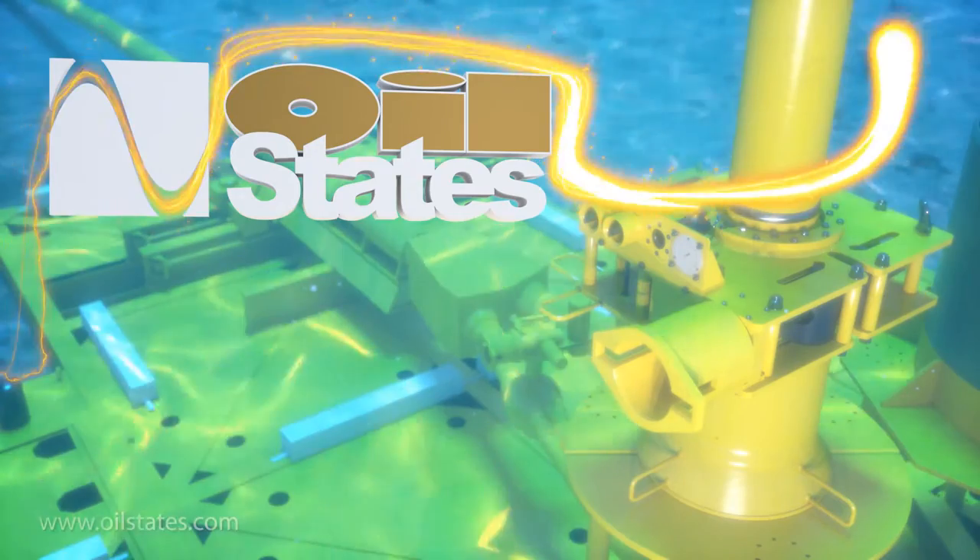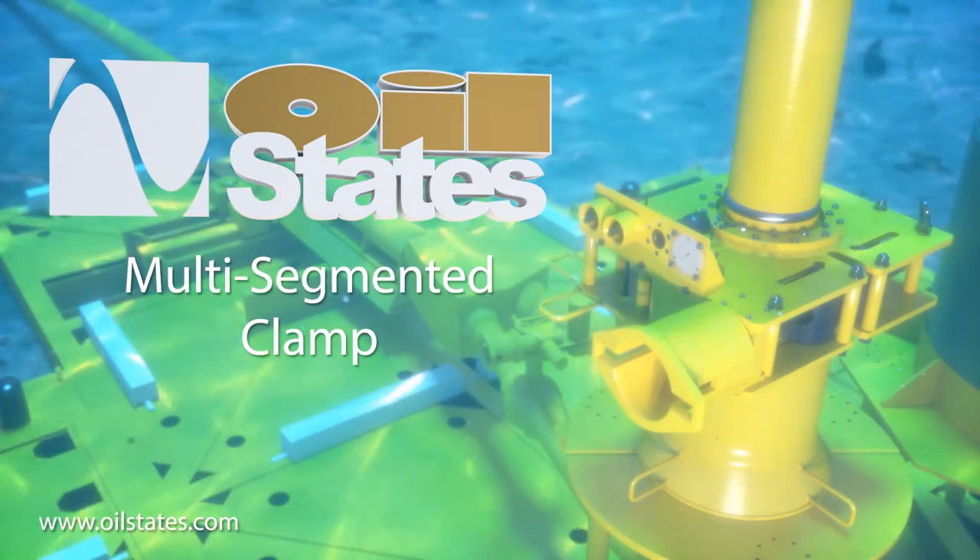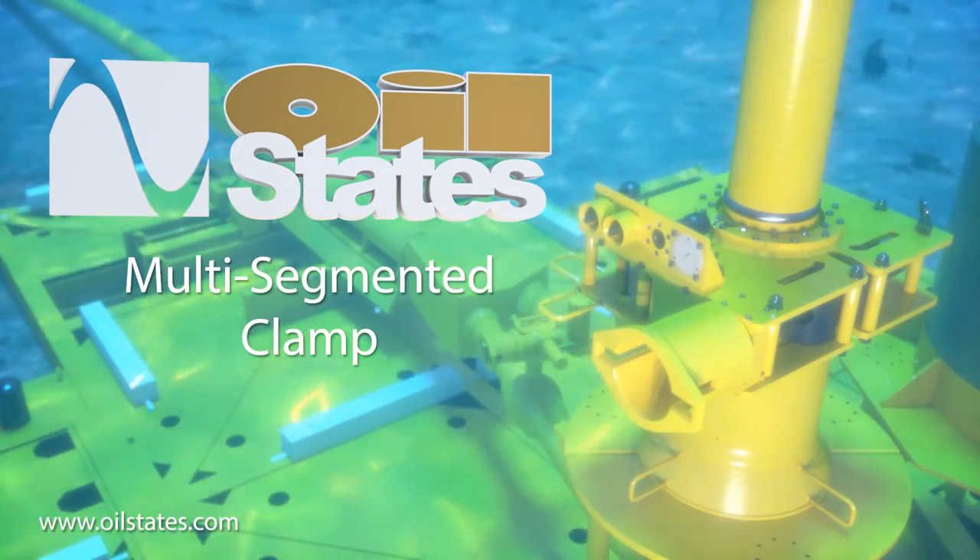The Oil States multi-segmented clamp. Fast, reliable connections for deep water applications.